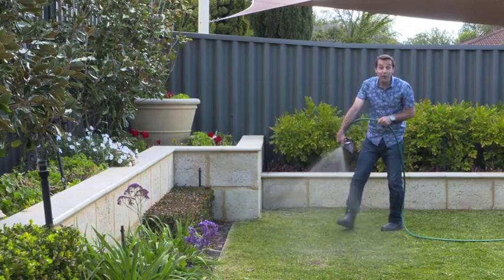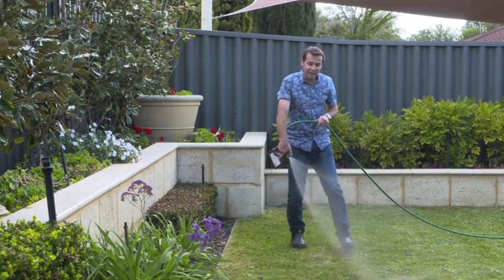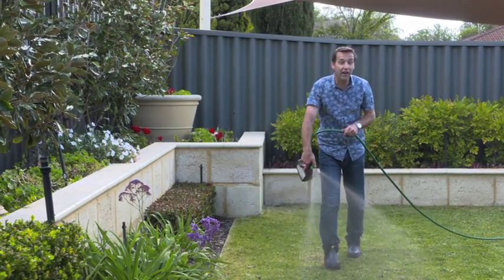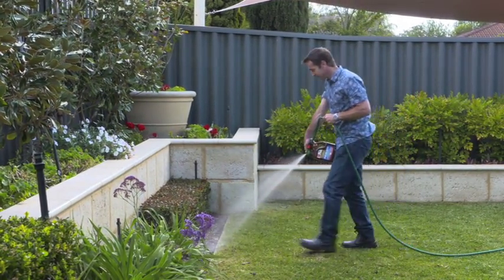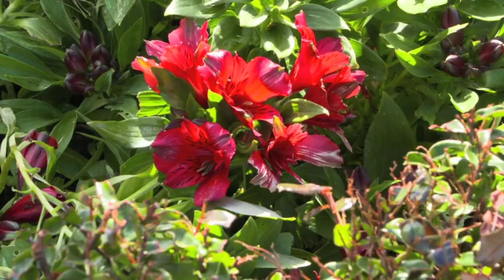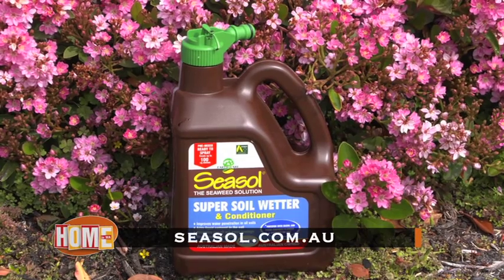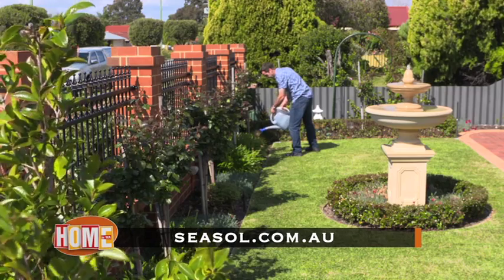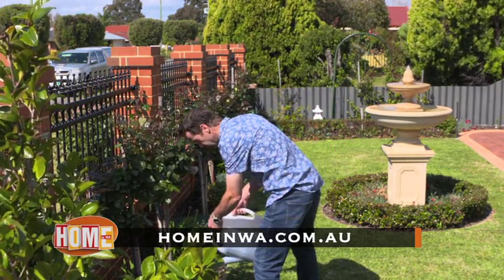So next time you want to save water, use Sea Salt super salt wetter and conditioner. It's a complete health treatment for your plants and garden and it makes watering, rainfall and liquid feeding more effective. Find Sea Salt super salt wetter and conditioner concentrate and a two litre ready-to-use hose-on pack at Bunnings and hardware stores throughout WA. To find out more, go to seasalt.com.au or to see this story again go to homeinwa.com.au.